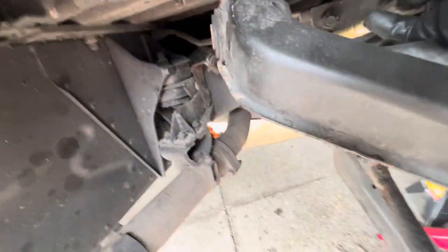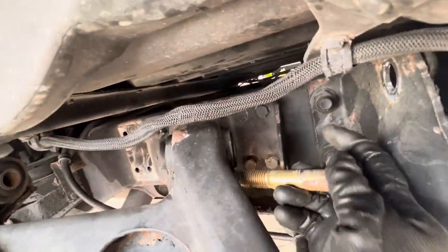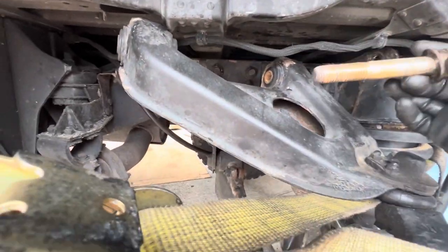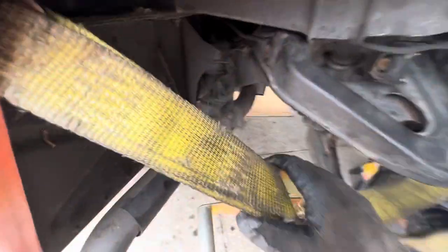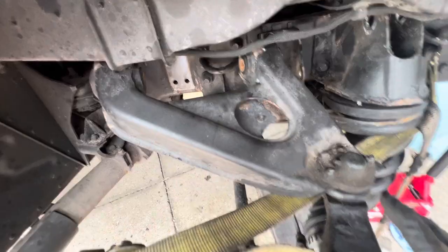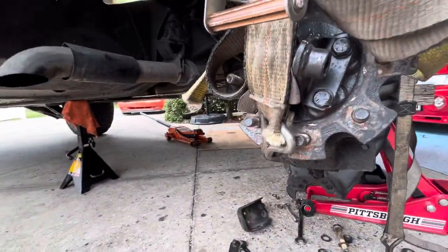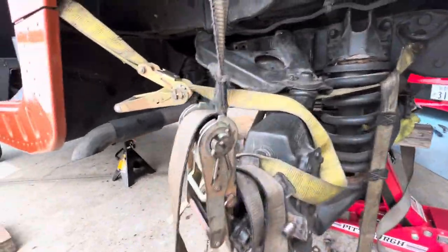Inside this bracket it's held down through here. Getting those off was a pain — it's a 29-millimeter socket on both sides, both the nut and the bolt. Once I got those off, I used a couple of ratchet straps hooked anywhere I could on the hub to support the hub and the upper control arm. I got a second strap hooked up on the other side as well, down by the studs, to hold the weight up.